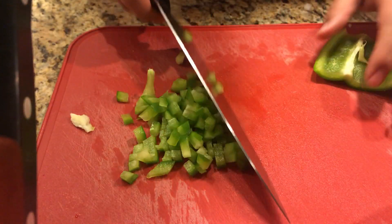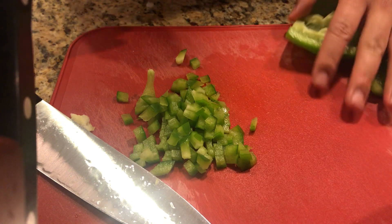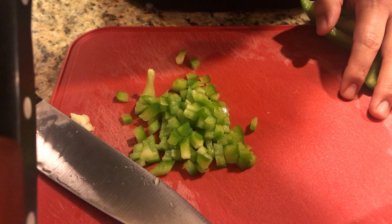All right, just do the same thing with the other four pieces — or other three pieces depending on which bell pepper you got — and you're good to go. See you guys Tuesday for enchiladas.